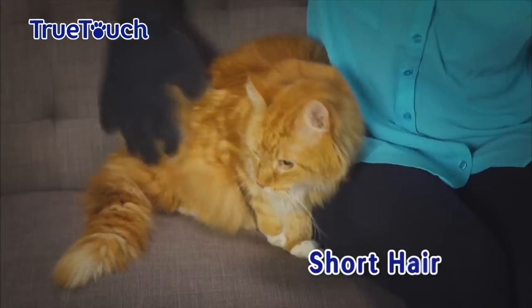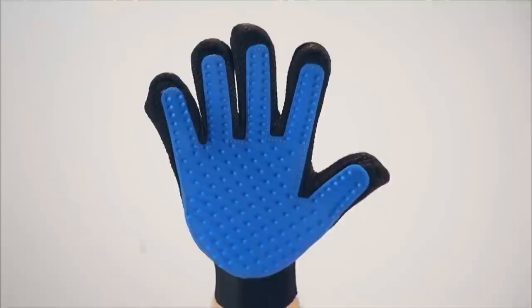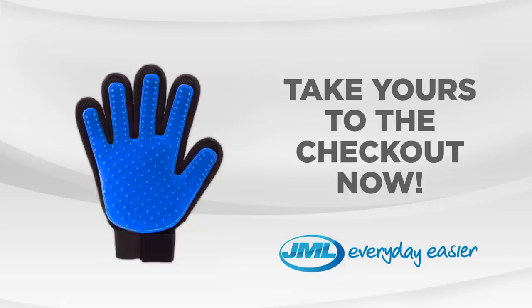Long hair, short hair, straight hair, curly hair — True Touch gets it all out of there. True Touch from JML, take yours to the checkout now.